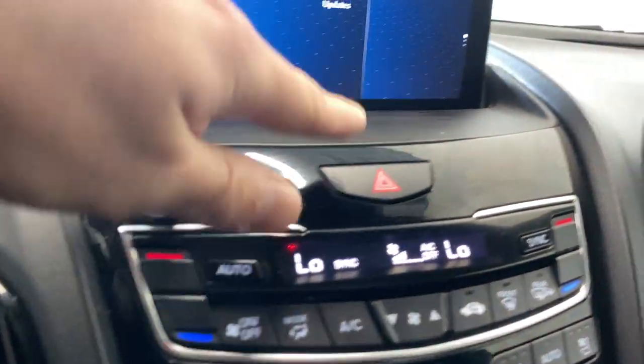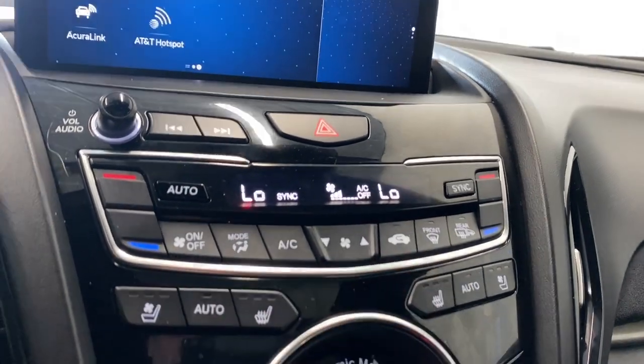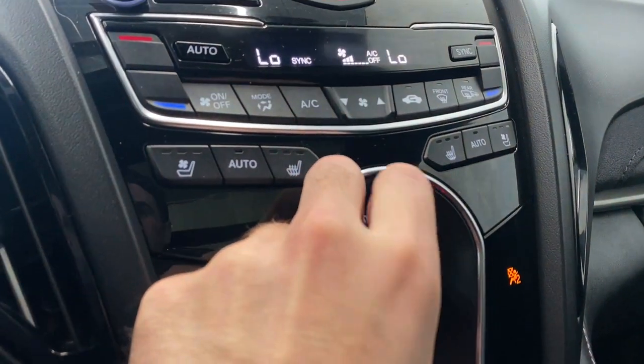Making our way down here, you have your volume rocker, your hazard light, your dual zone climate control functions, your AC button, your front and rear defrost, heated and ventilated seats with driver and passenger, each with three different levels of heat and ventilation. Your dynamic drive mode is here as well.